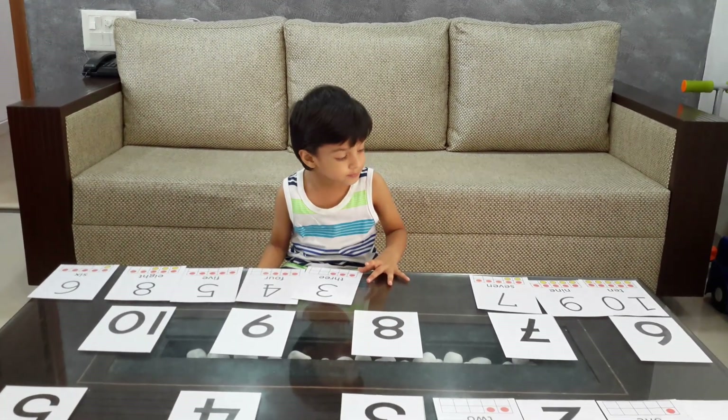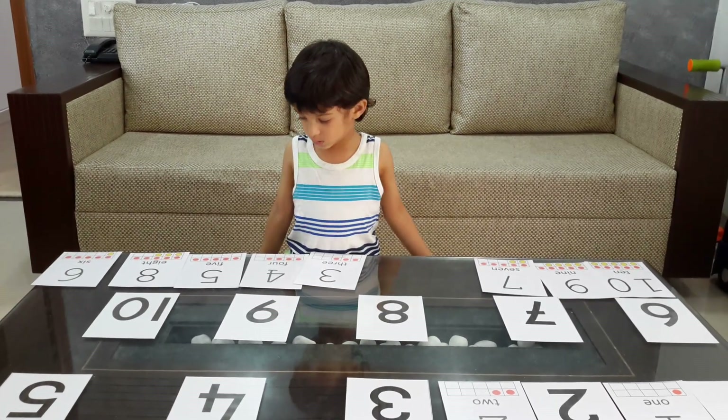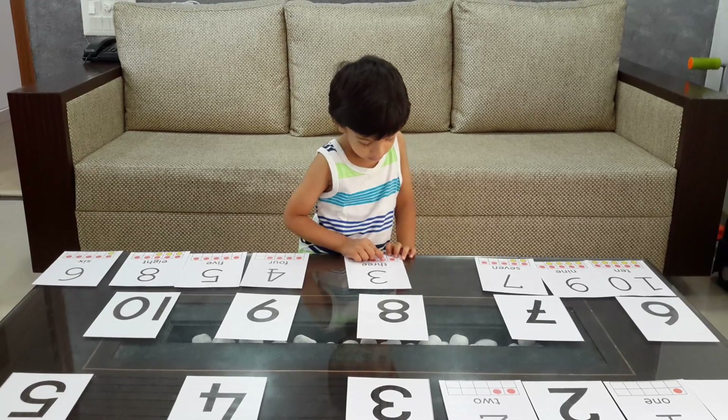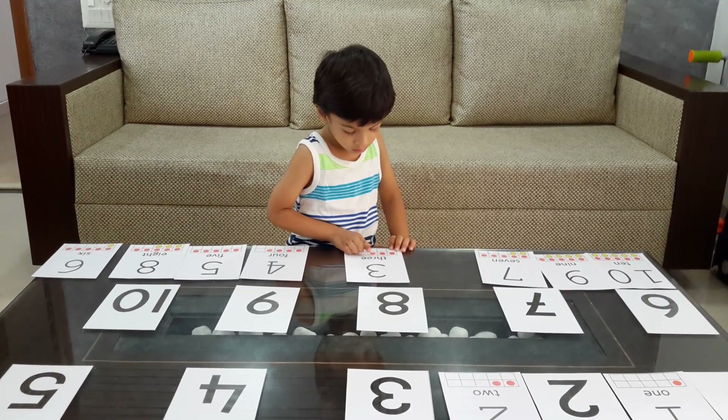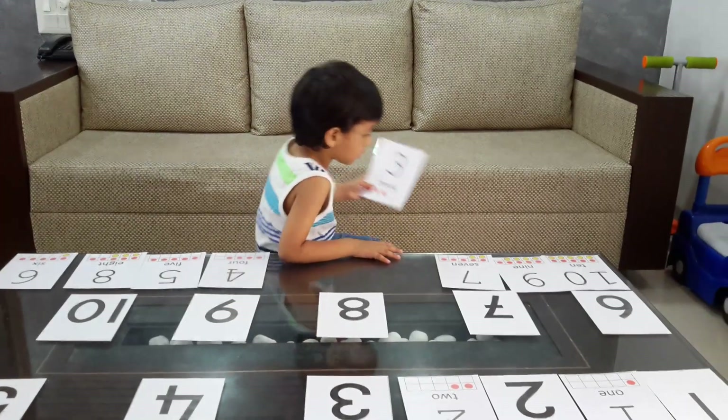Can you explain the card to me? Three. T-H-R-E-E says three.